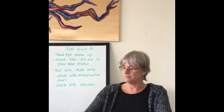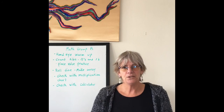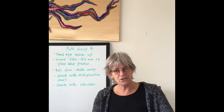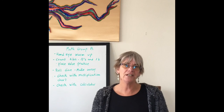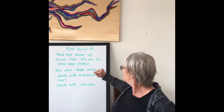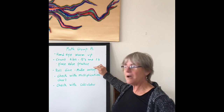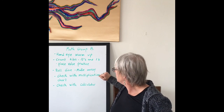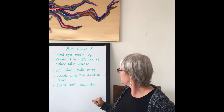Let's look at what we're going to do. First, we're going to use the manipulatives in a challenging way — a hand-eye coordination warm-up. We're going to count our tiles and put them into tens and ones for place value practice. Then we'll roll the dice and multiply: first making an array, then checking with our multiplication chart, and then checking with our calculator.